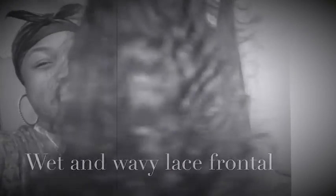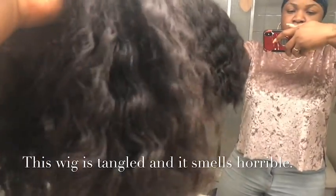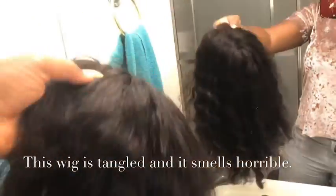Hi guys, welcome back to my YouTube channel. So today I'm gonna show you guys how I transform my wet and wavy lace front wig to a super brand new wet and wavy wig.